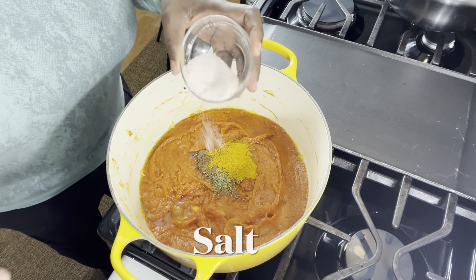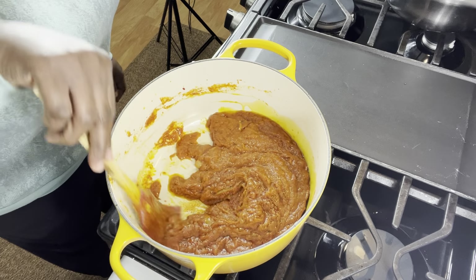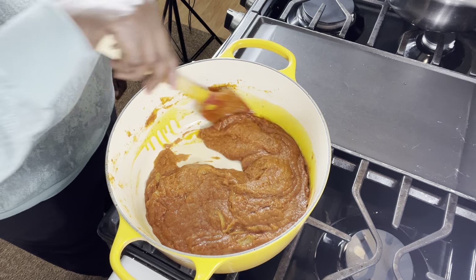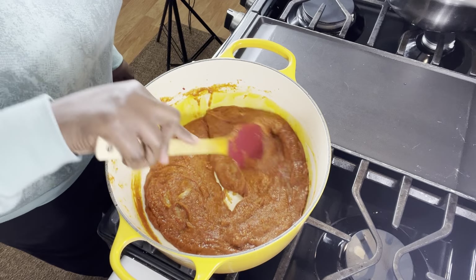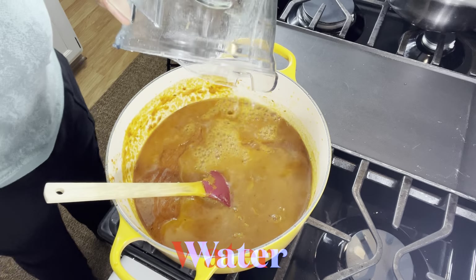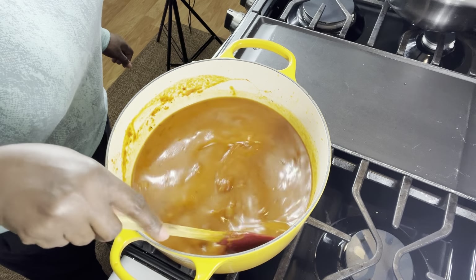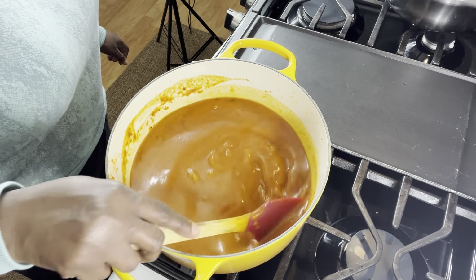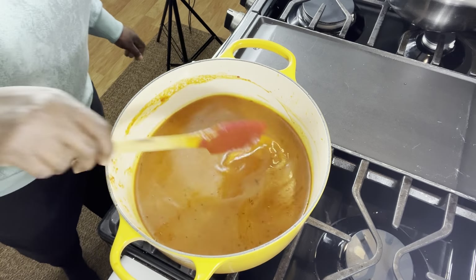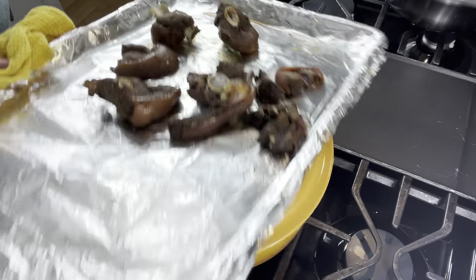At this stage you check for your salt, your Maggi, everything — check for your seasoning. Keep in mind you'll still be adding water and broth, then your rice, so season a little less. That will inform your decision, and you can taste to see where you are with your ingredients.